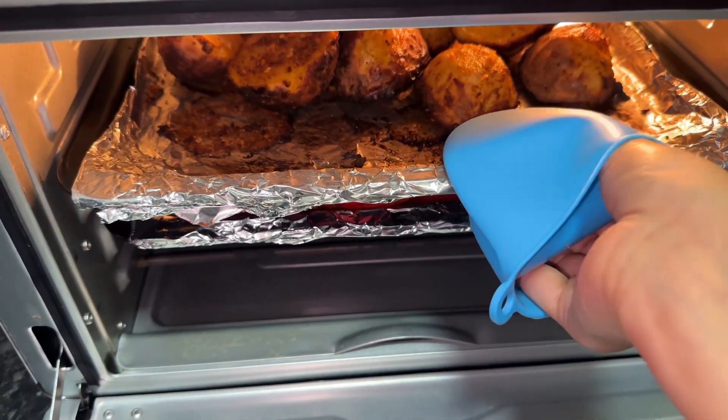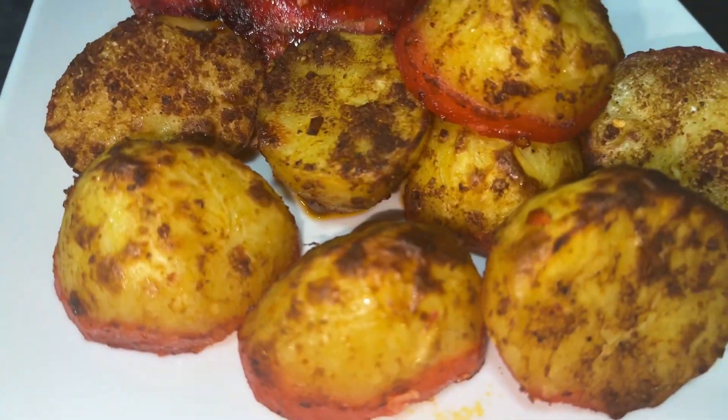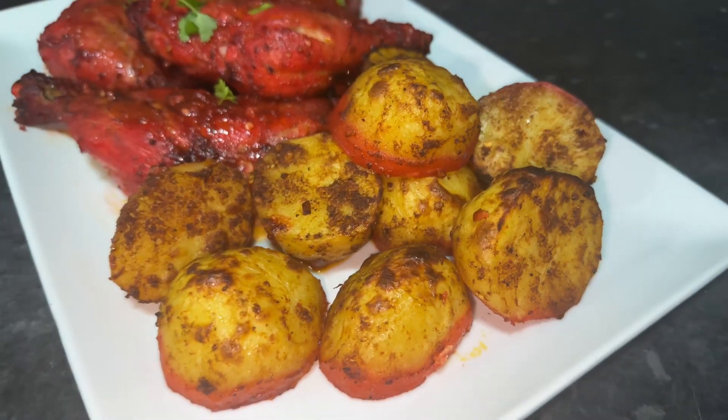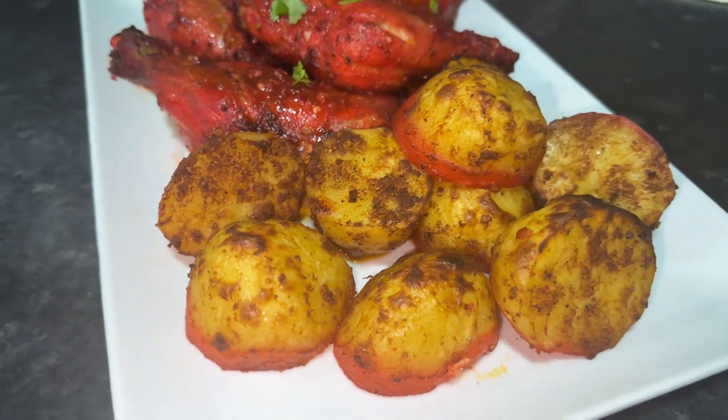And there we have our crispy tandoori potatoes, all ready to eat! That's it guys, it's just as simple as that. I hope you enjoyed this quick and easy airfryer recipe. If you did, please give me a thumbs up and leave me a comment. Thanks guys, till next time!